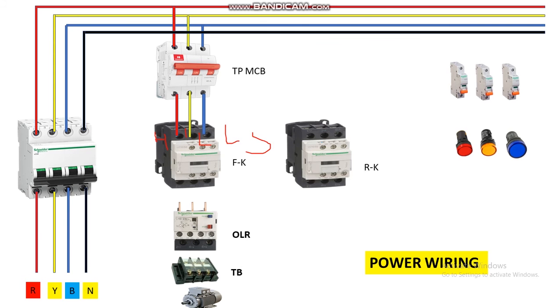From the output of the forward contactor we connect to the OLR — thermal overload relay — inserting into the output terminals T1, T2, and T3. From the output of the OLR we connect all three phases R, Y, B at the TB terminal block. From the output of the TB, finally connect it to the motor terminal box. This completes the forward direction power wiring.